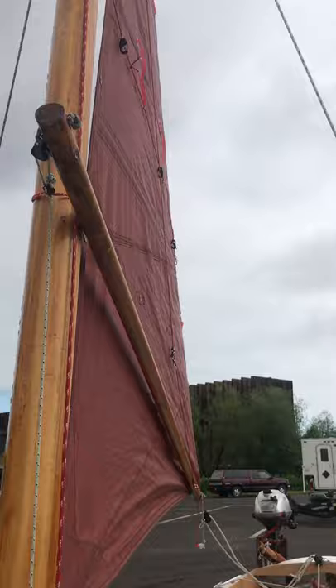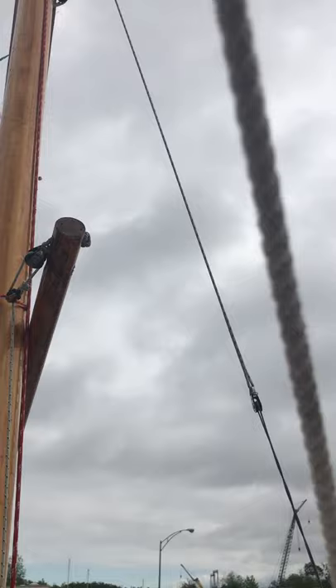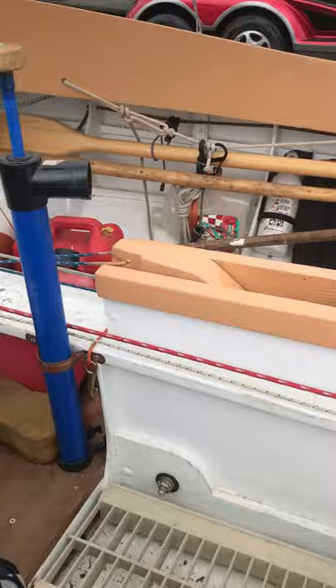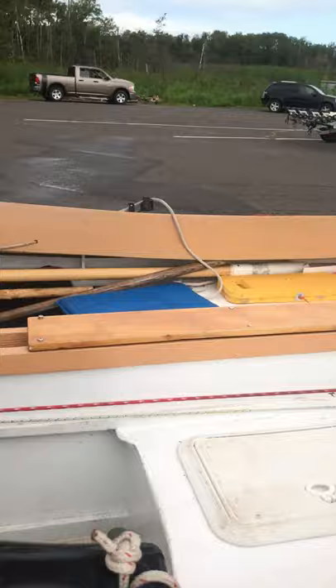Coming down, you can see how my snotter is rigged. I've got a block in the end of the sprit boom and then another small block lashed off to the mast. The line goes down through the deck and I use turning blocks to run my lines back to the cockpit. I haven't found any problem getting enough tension on the rig with it back there, and it's a lot more convenient.